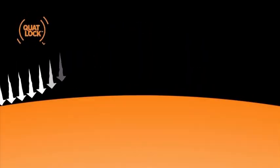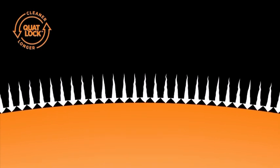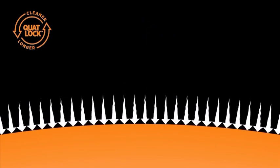Once it's applied to a surface, it creates a protective bacteriostatic layer that kills bacteria and deactivates viruses on contact.